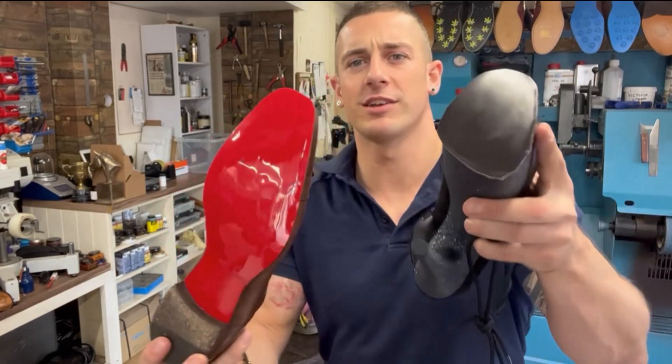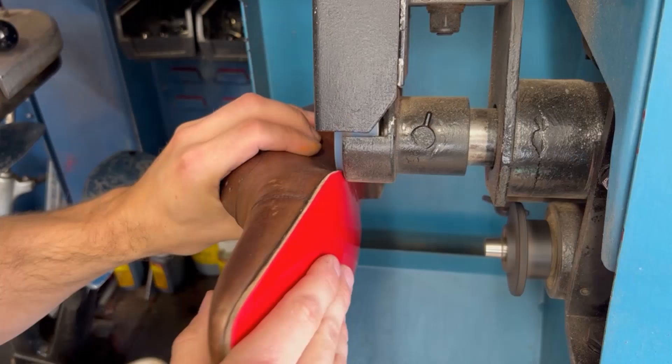Alright gang, let's get back to the shoes. Soles are on both pairs now. What we need to do is start finishing around them — trimming them, then finishing the edges with some ink and polish. Let's go.